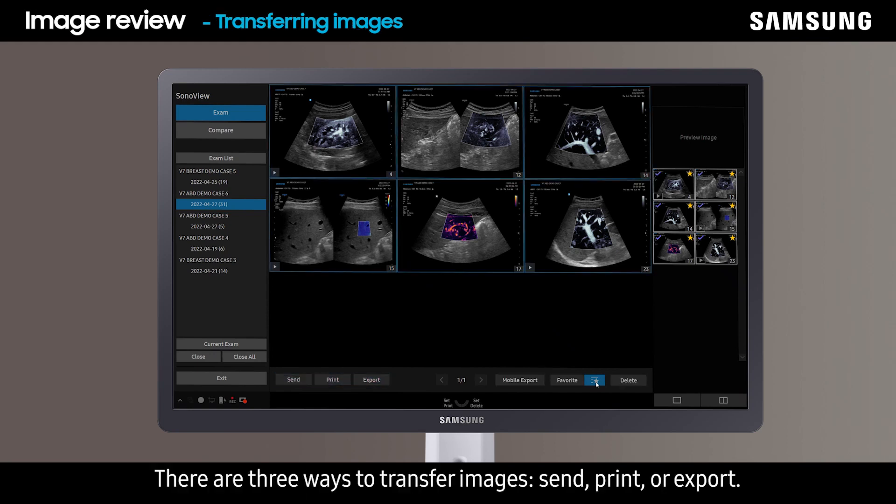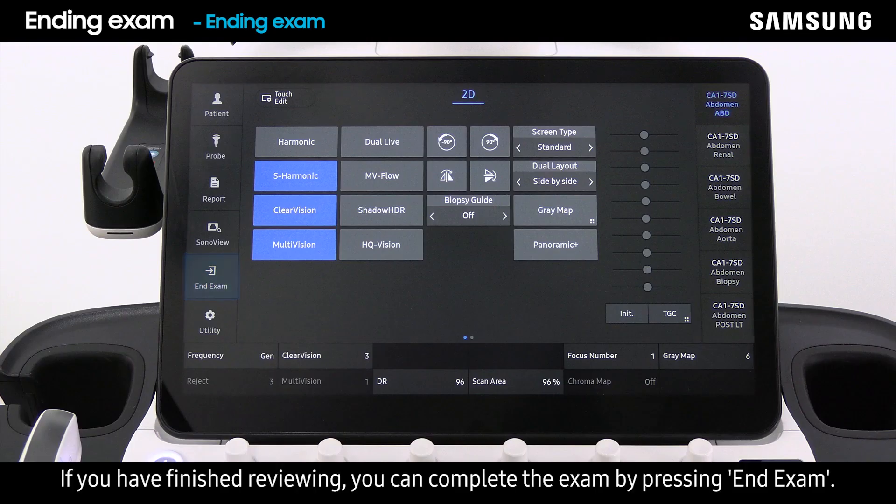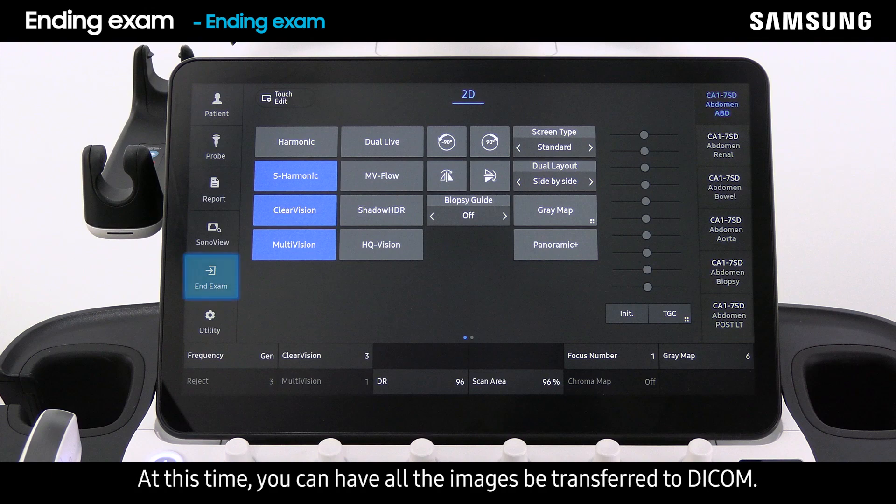There are three ways to transfer images: Send, Print, or Export. Click Send to transfer images to the connected DICOM. Select Print to print the image. You can export images to an external device like USB. If you have finished reviewing, you can complete the exam by pressing End Exam. At this time, you can have all the images transferred to DICOM.